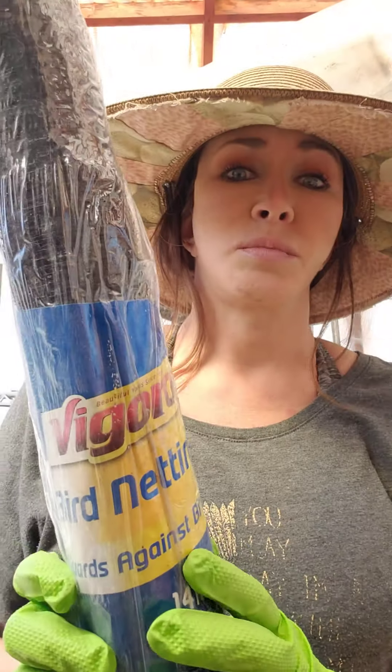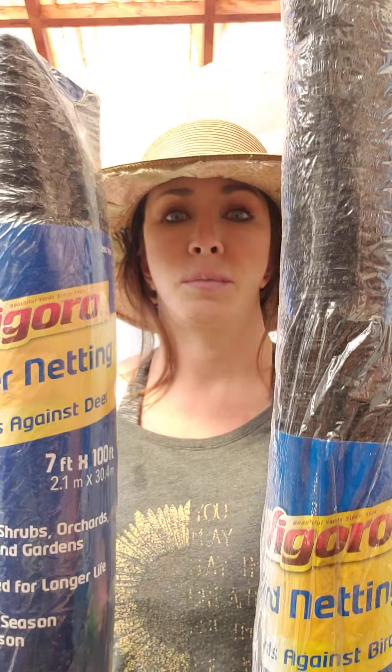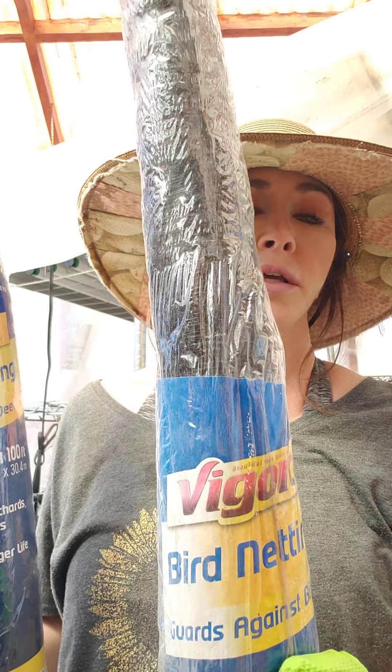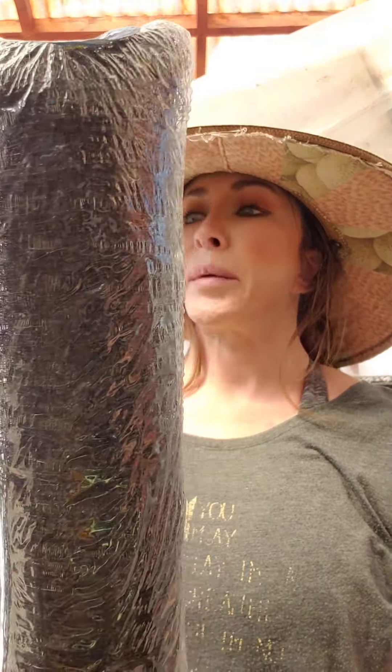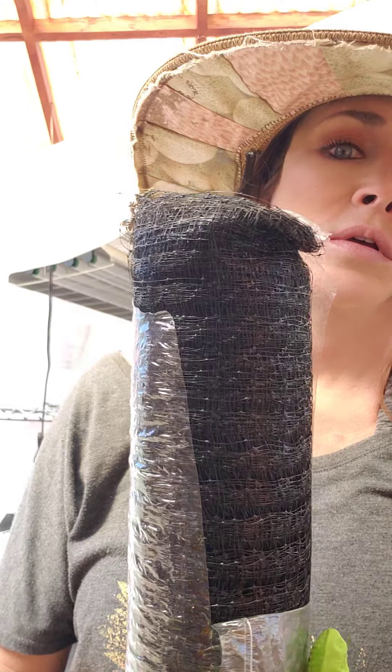The cheapest way to do this is to go to Home Depot or order online — you'll see bird netting and deer netting; they're basically the same. This is deer netting, this is bird netting. The deer netting may be just a tiny bit closer and it's squares. It is horrible to work with — it's like Christmas tree lights, it gets tangled on everything.